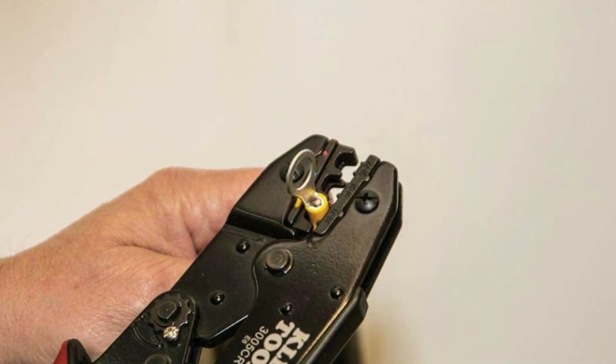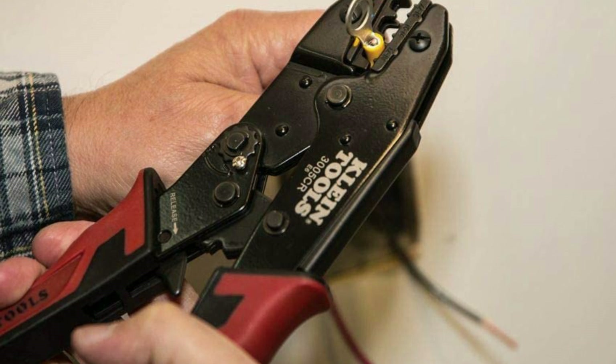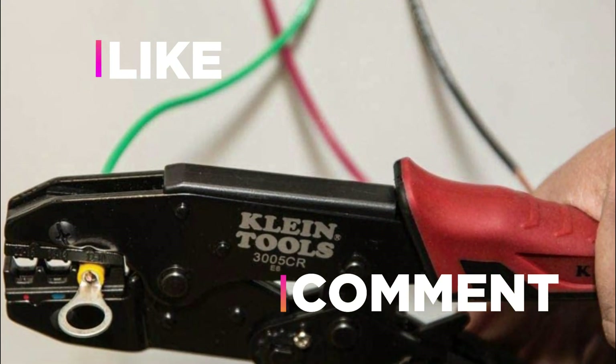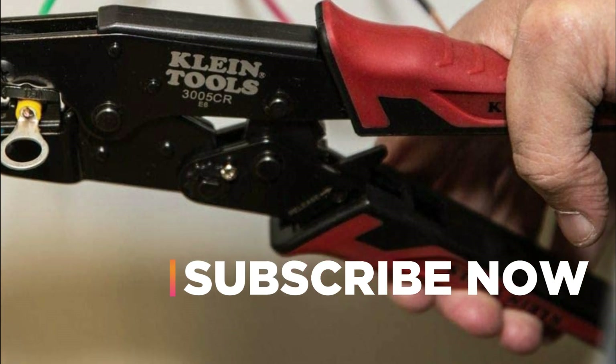Hope you found this video helpful in finding the best wire stripping tool. If you found this helpful, please give a like, comment your opinion and tell us which one is perfect for you, and subscribe to our channel to get the latest updates on different product reviews.